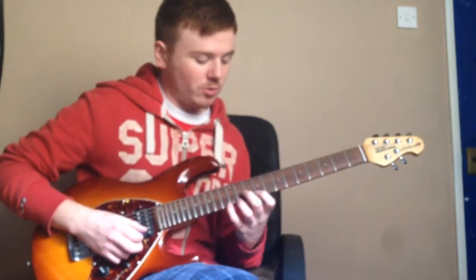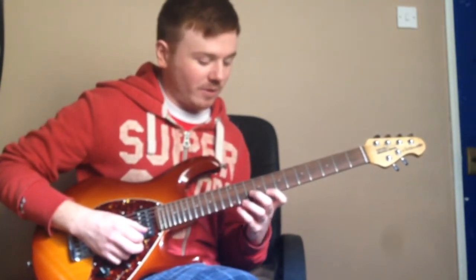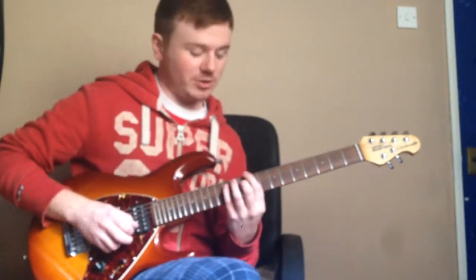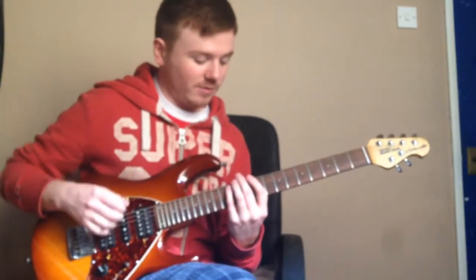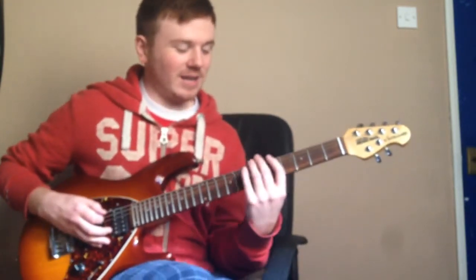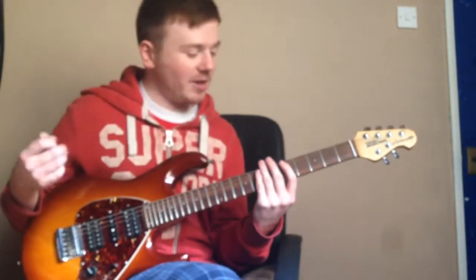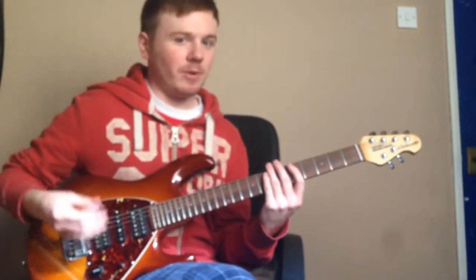Then we position all the way up to the twelfth fret of the high E string, down to the eighth fret, going to the tenth fret of the B string, ninth fret of the G string, tenth fret of the D string, and then the twelfth fret of the A string. Following this, you're going to move on to the twelfth fret of the low E string, then play the eighth fret of the E string, and then starting again from the root note at the fifth fret of the E string. I'll play it slow for you first and then build it up to speed.